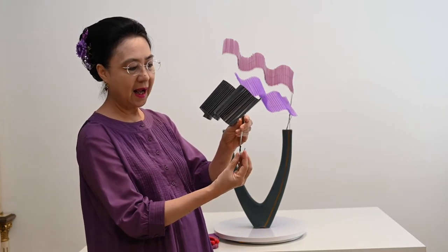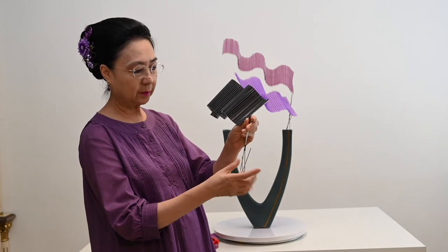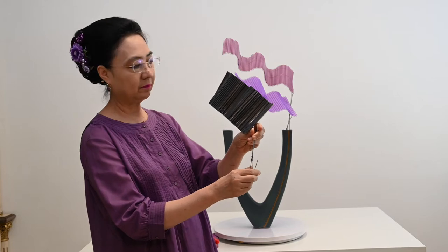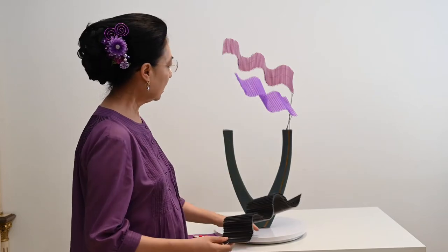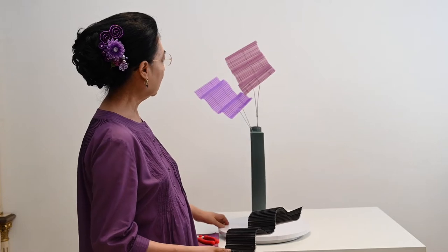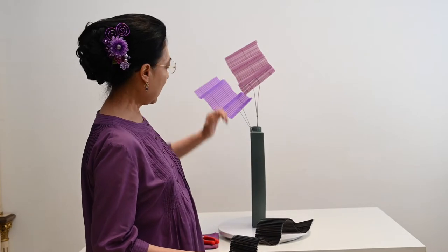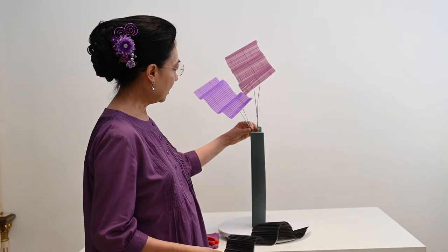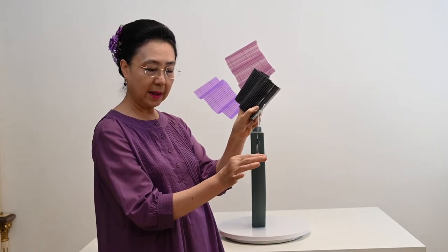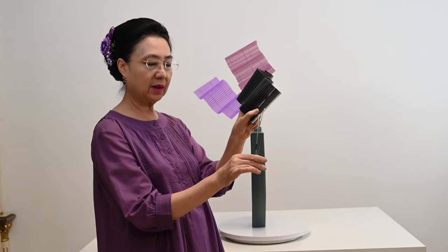Kawatnya sengaja kita bentuk begini supaya dia nahan. Jadi ini agak besar, nanti di lubangnya ditahan begini jadi dia bisa diem. Dia diam karena kawatnya ada yang lebih lebar di sini, dia nahan, begitu dia bisa diem.